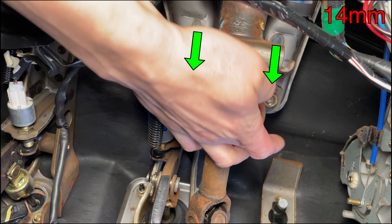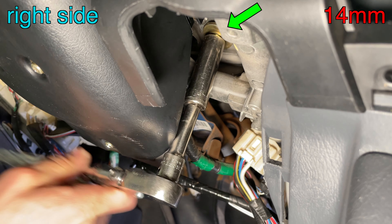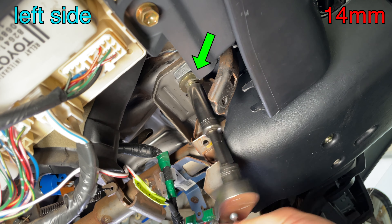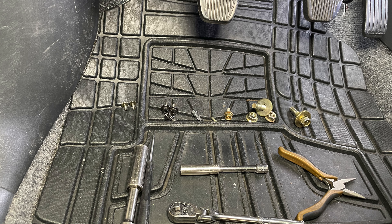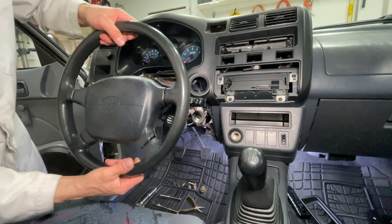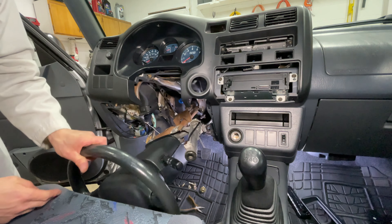I know, I'm not happy about it either, but this is the way. Push the lower trim to the side to get the socket on the two upper steering column bolts. I arranged the bolts on the driver's floor mat in the same order I removed them. Bend the plastic a little bit toward you to let the ignition switch slide past it and gently set the steering column down on the floor.